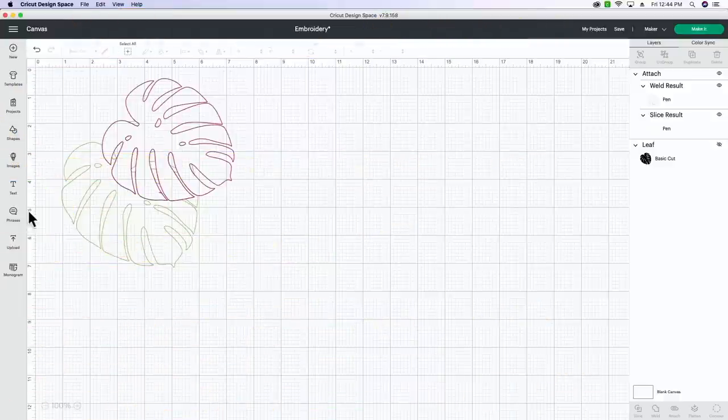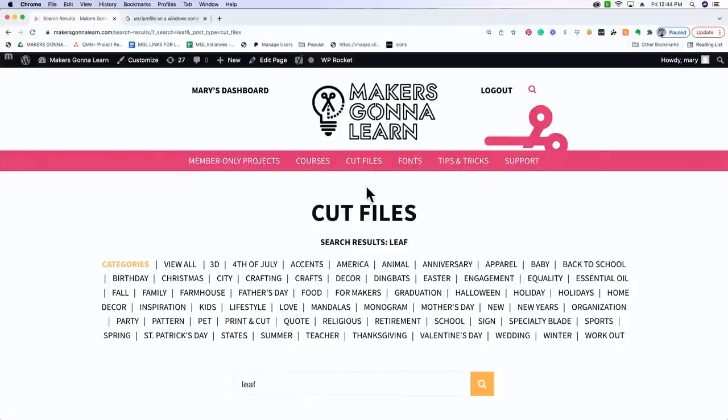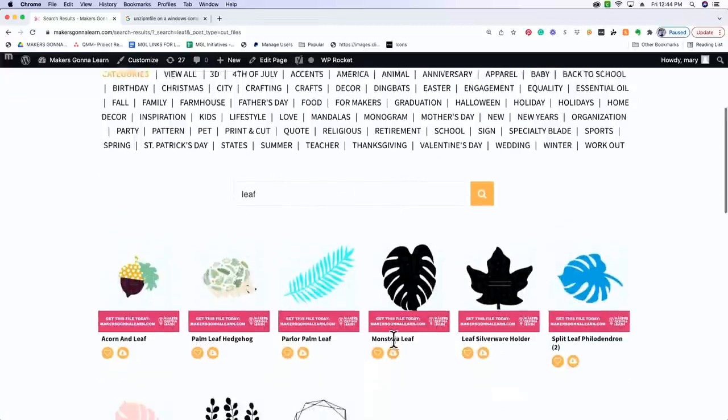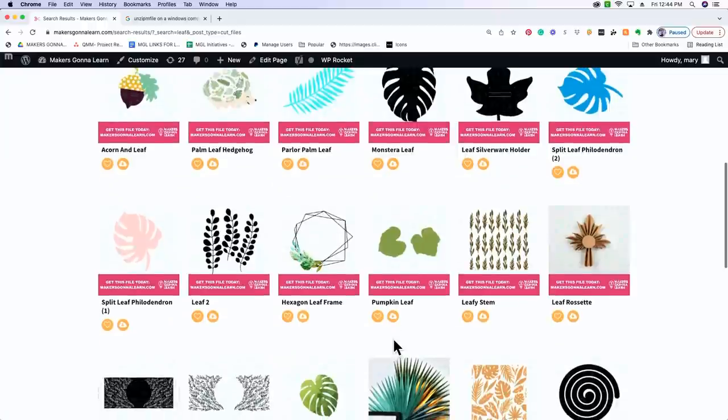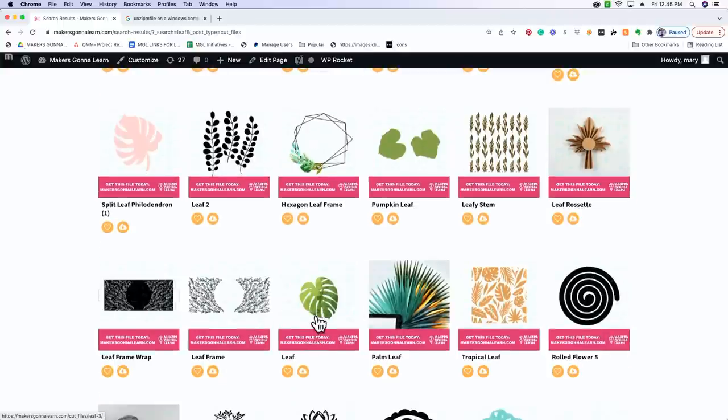Now that we are in Cricut Design Space, I already have the design I want but I'm going to hide it and show you step by step how to create this. We're going to go to the Makers Gonna Learn website and click cut files. From there you're just going to search the word 'leaf.' You can choose whatever pattern you want. You can do any type of floral leaves - however, I am only going to be showing you one stitch today. I'm going to use this monster leaf.